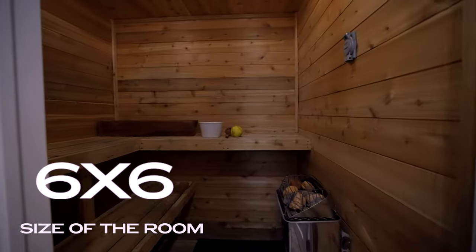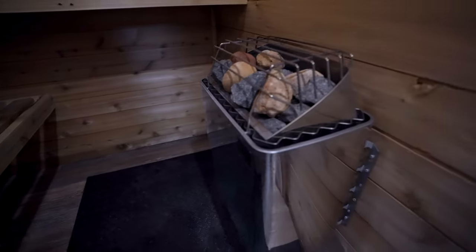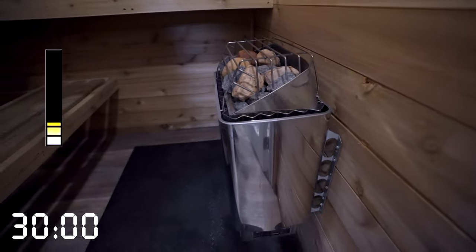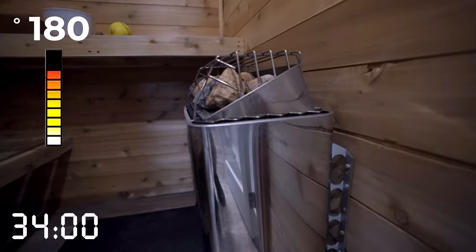The size of the room is six by six feet — it's a square. The benches make it look maybe a little more like a rectangle, but it is a square room. This heater has no problem heating it up; it normally takes about 30 minutes to get up to about 170 degrees and maybe a little bit longer to reach 180.